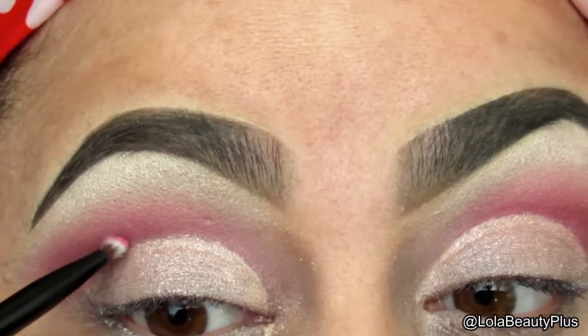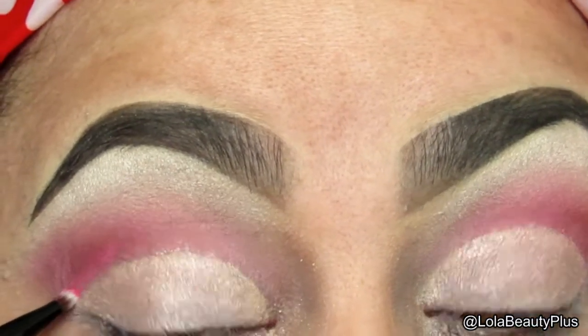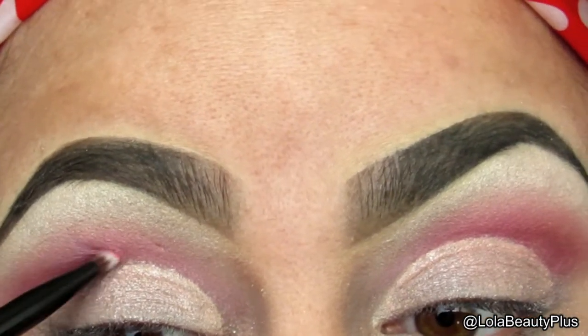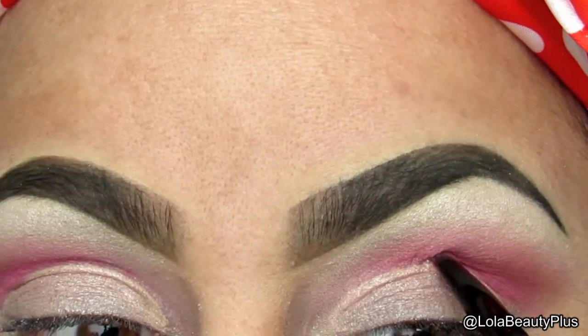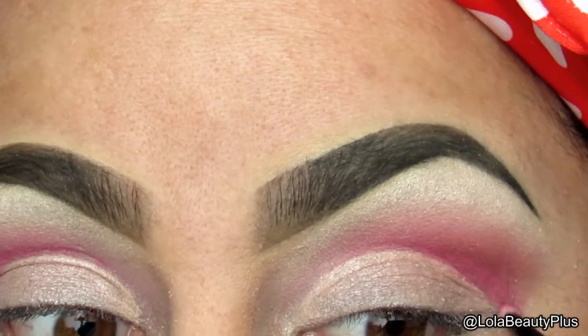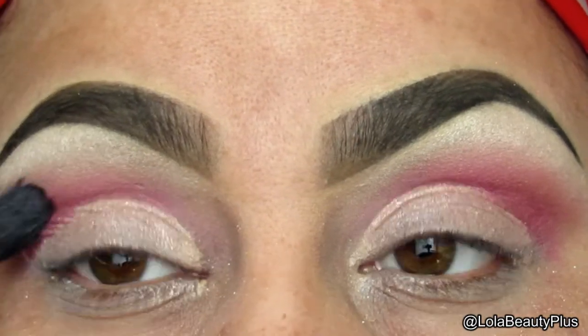Now I'm going to take the same pink and lilac purple colors that I used earlier and carve out that crease a little bit more, just for more precision. Then I'm going to go in and blend with the Sigma E40 once more.